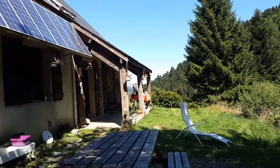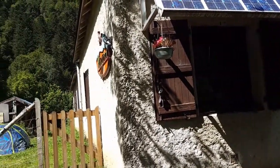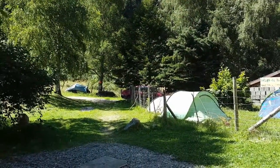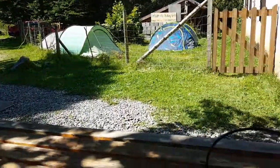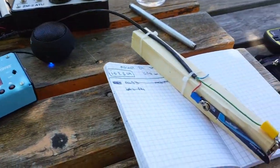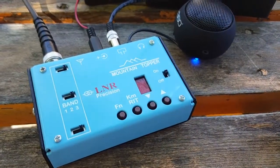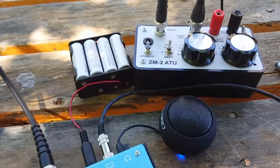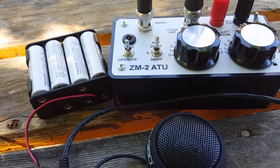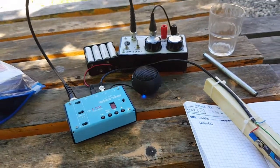I'm at a mountain refuge here at the Hogarou in the French Pyrenees, which by the way is for sale. And here's my station: a homemade key, a Weber MTR and the ZM2 tuner, and a bunch of AA cells. That's all you need.